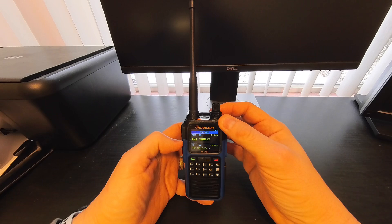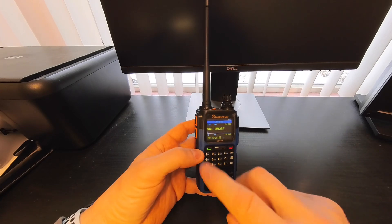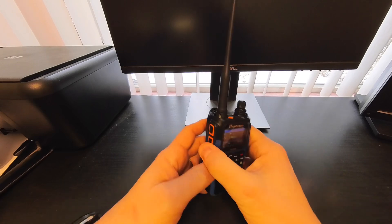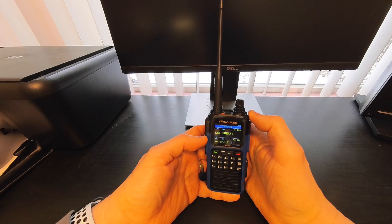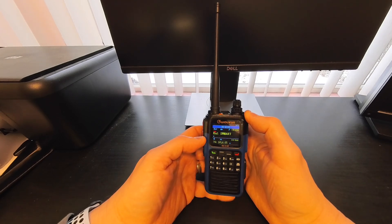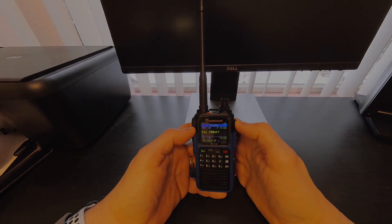I'll leave a link to Buy Two Way Radios for this radio. It comes in four different colors: all black, green, red, and blue. As of today, January 9th, the blue and red versions are on back order with an estimated ship date of the 10th, so they shouldn't be out of stock for long. Leave a comment if you have any questions — hopefully this was helpful, and we'll catch you on the next one. Thanks!